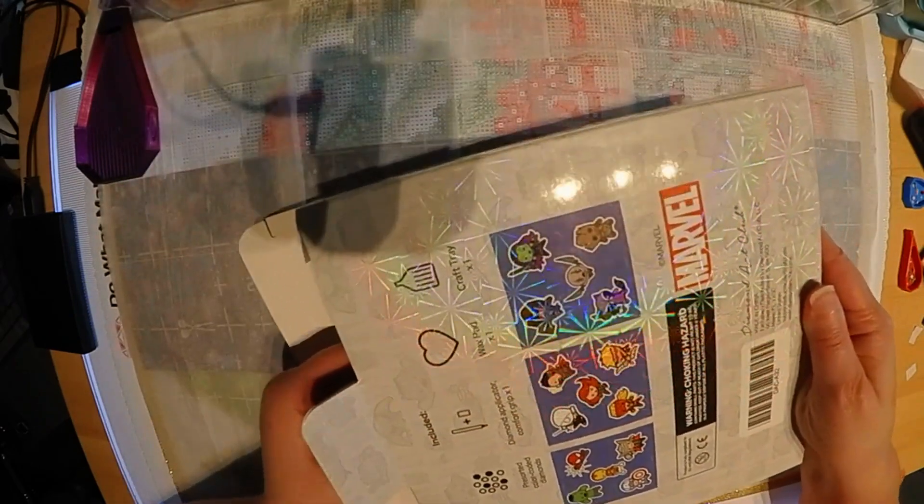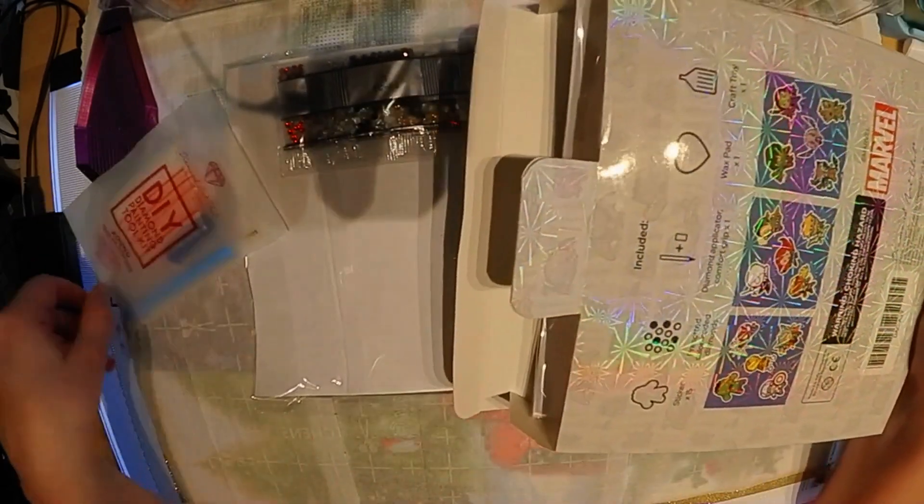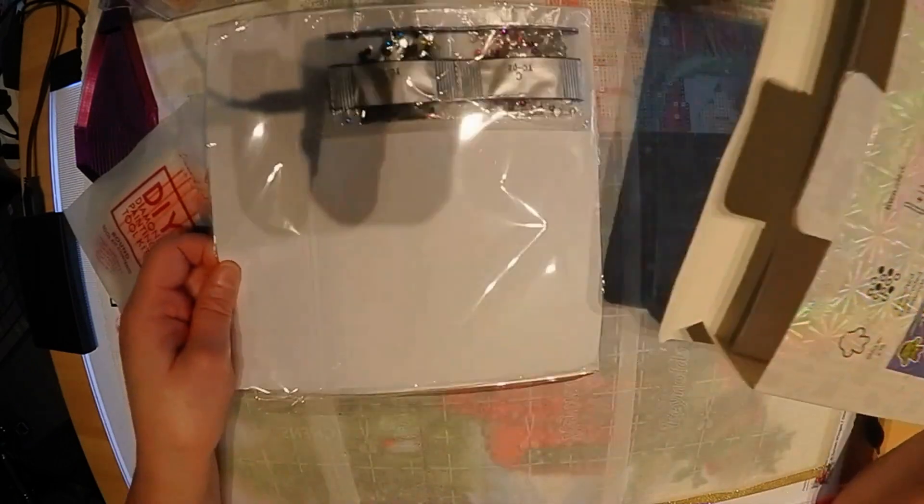Now of course these were the Marvel stickers, older stickers than what they've come out with — the Harry Potter, the Peanuts, and the Sesame Street. I actually have those also, so we'll be doing those in videos.